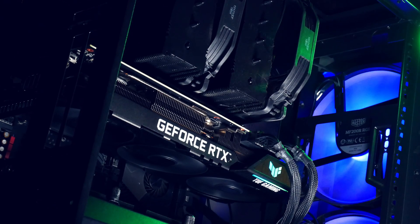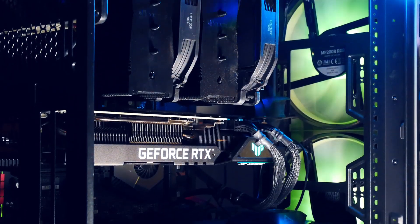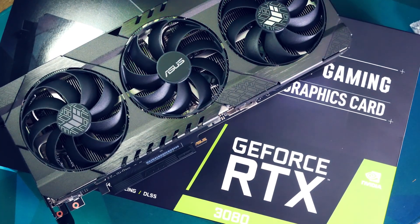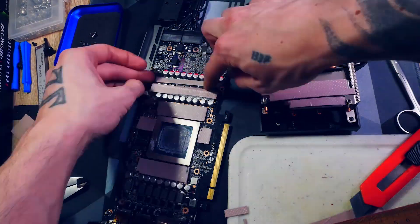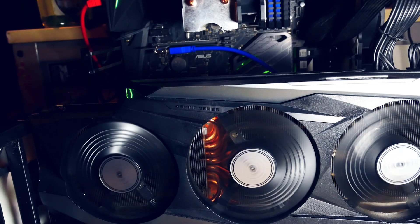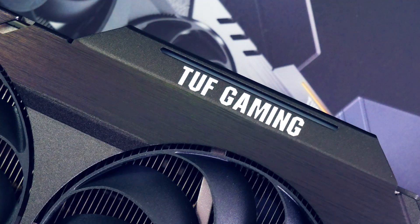Welcome back to Cursed Mining. Today we have a 3080 video covering two things: firstly a new card, and secondly people have been asking how the thermal modded Gigabyte Gaming OC 3080 is holding up in terms of temperatures as well as hash rate. Let's go — we'll talk about the new one first.